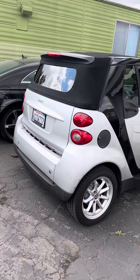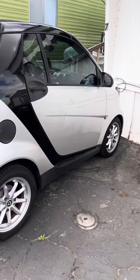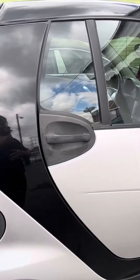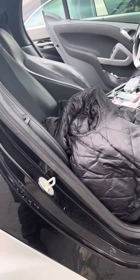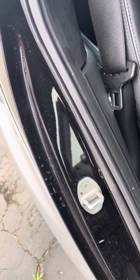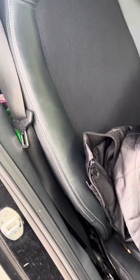Alright YouTube, this is for a 2009 Smart Car — I'm sure it works for all Smart Cars. If you're having a problem like I was having where the seat, passenger side or driver's side, doesn't go back as much as you want, here's the way to fix it.